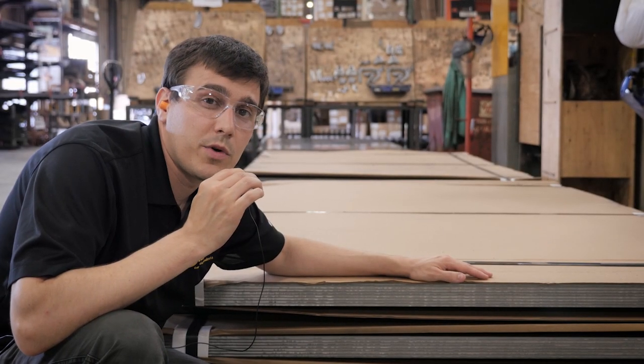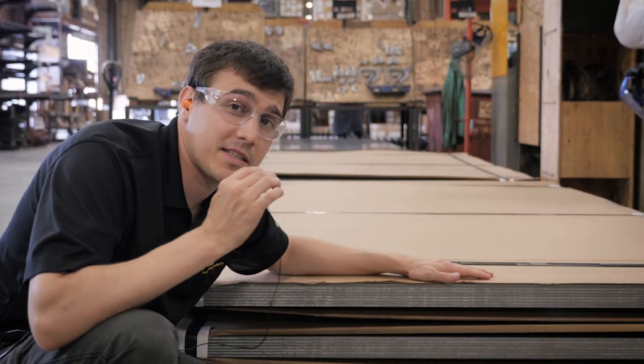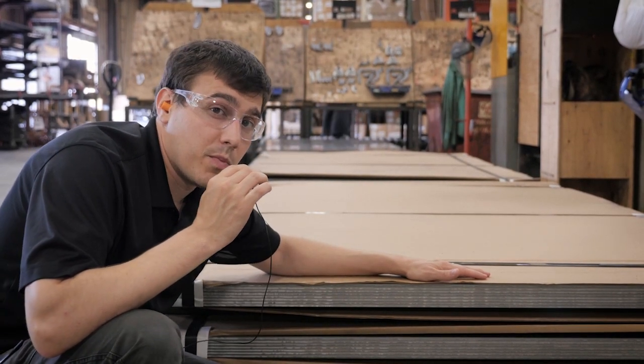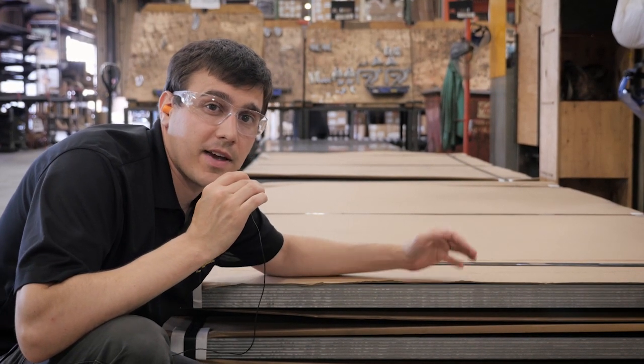This is the first step of the process — we start with raw material. For example, here we have a stack of quarter-inch light steel. We work with tube, bar, strip — all the metal is in its most basic form at this phase of the process.